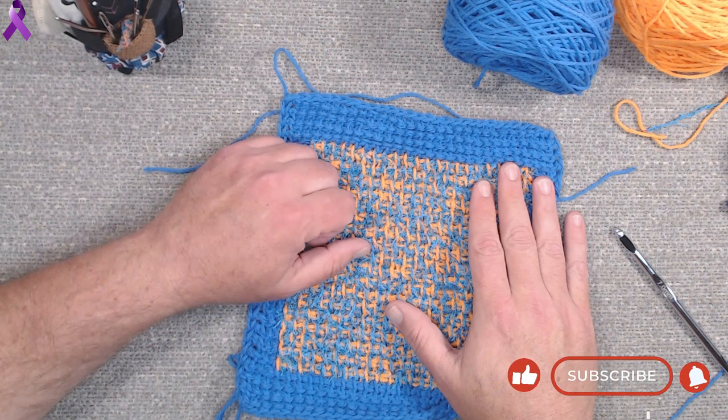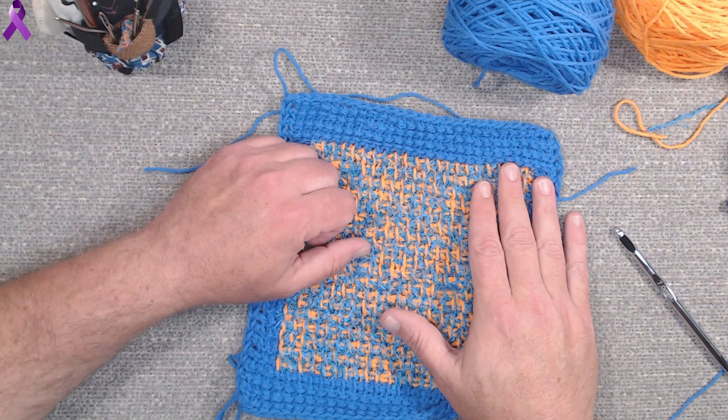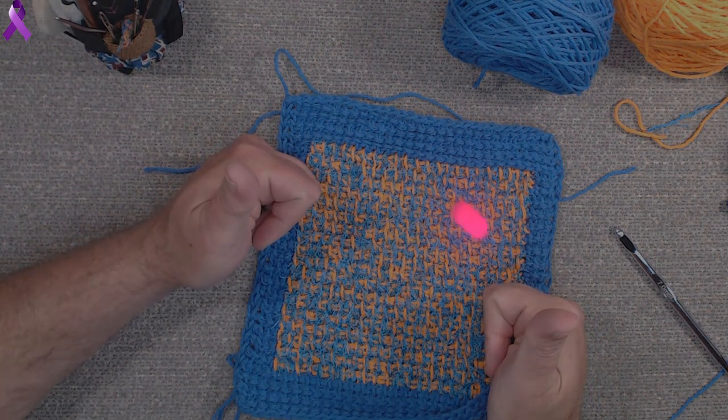Remember if you can like and subscribe to these videos it would be greatly appreciated. Leave me a comment - I will chit chat back. Keep stitching.